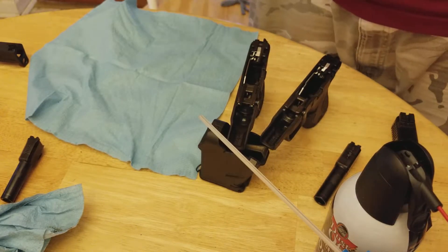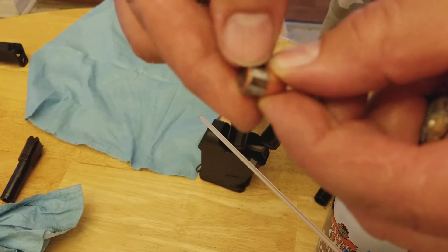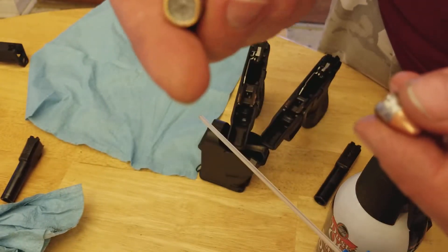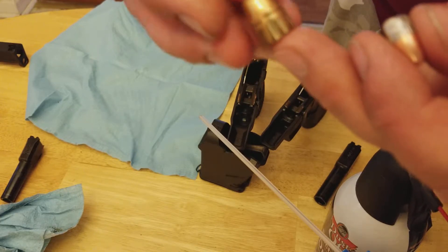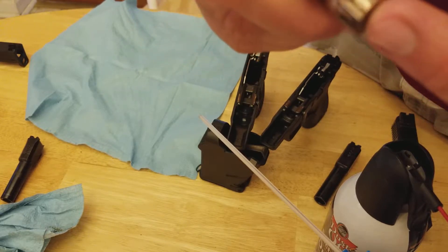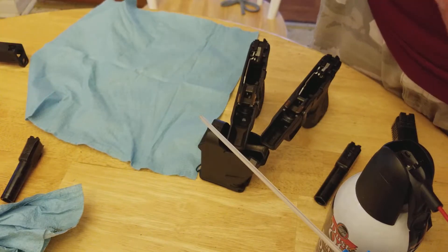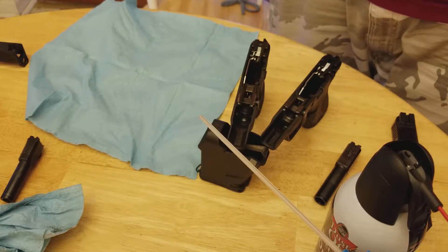You can see in the rifling how it actually scrapes off as it fires through the barrel and spins. That'll actually get lodged in the barrel and dirty it up. That's a 45 bullet — not as bad on that one, but it will still definitely clog it up after so many rounds, which is why you do this cleaning.